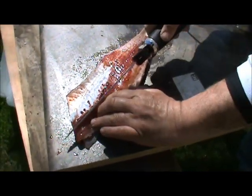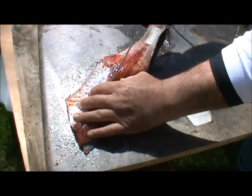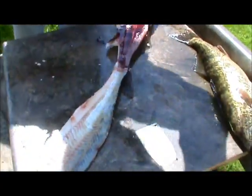And then take the rib bones out. There's one fillet right there. Bloody one. Nice.